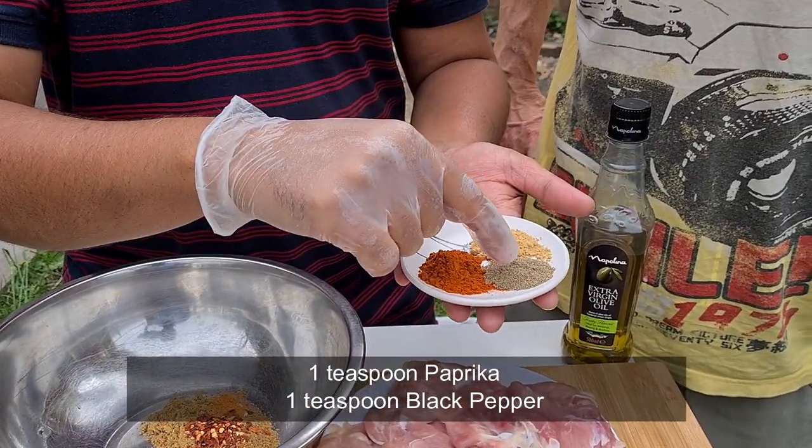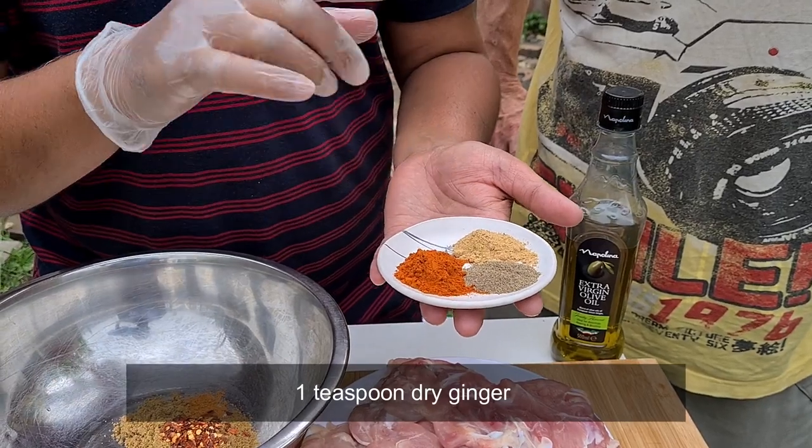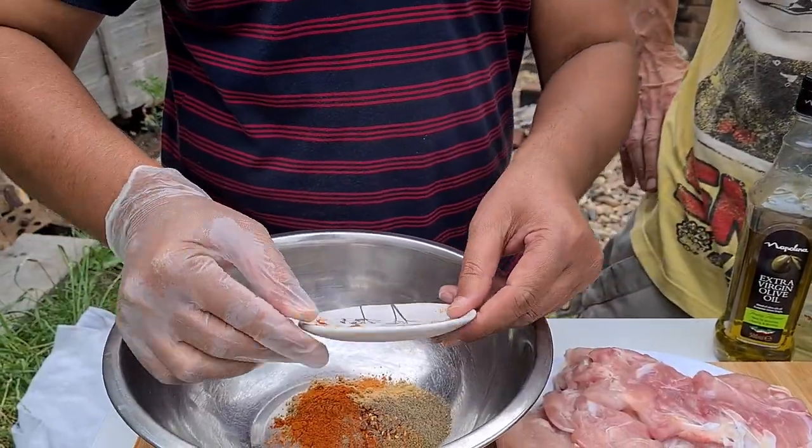We have the paprika — the jewel of spice. And we have the black pepper and the ginger — dried ginger. Gingembre.